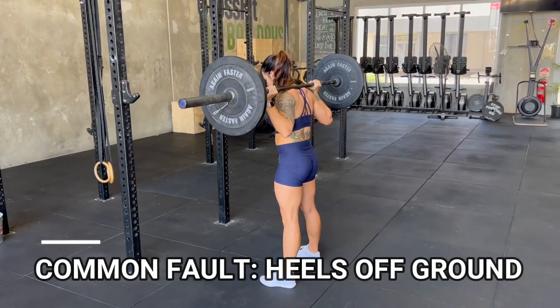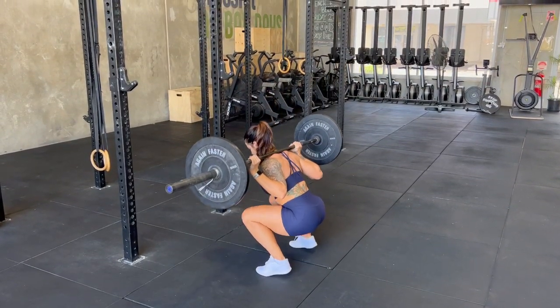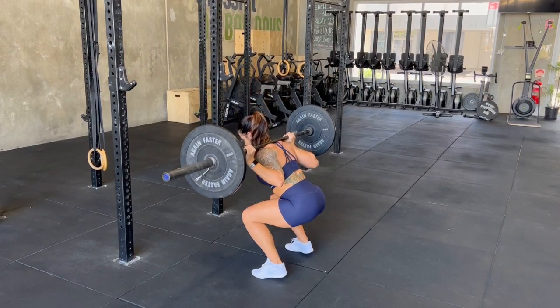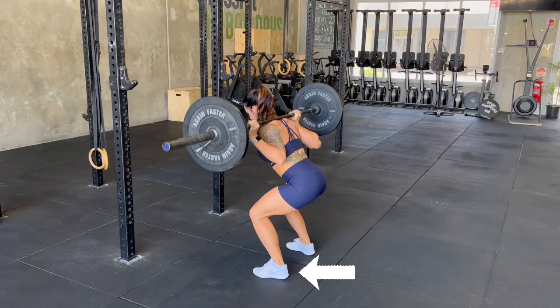Another common fault is losing your heel positioning on the squat. This often results in the weight of the barbell displacing your centre of gravity forwards, and may feel like you're going to fall face first, resulting in your quads and lower back heavily exerting to correct your balance.